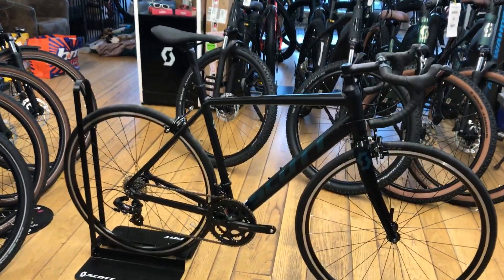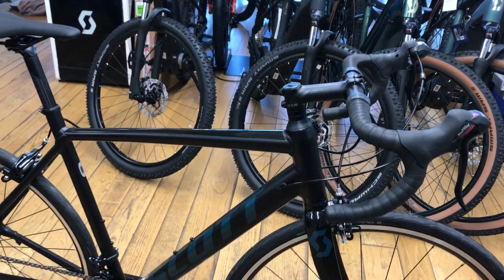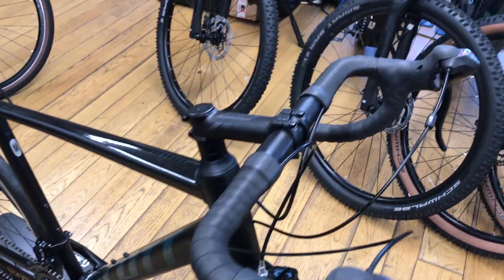Welcome to Arrigan Cycles. In stock we have this Scott Speedster 50 rim brake road bike.